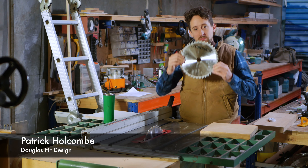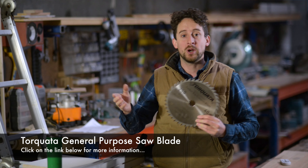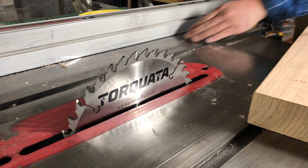Why do you need a general purpose blade for your table saw? For me it's a blade that I don't have to change in and out all the time when I'm going between jobs. It's a blade that does most jobs pretty well, so unless I've got something really specialized that I'm doing, it can stay in the machine.